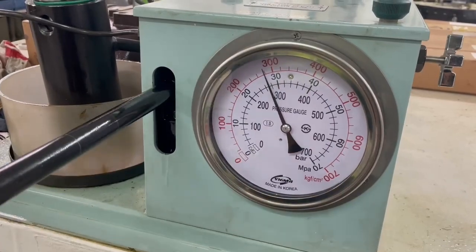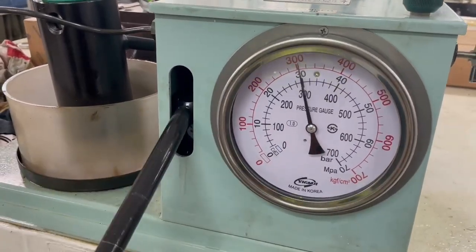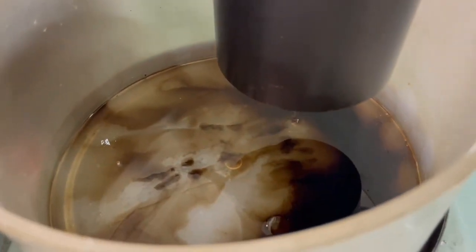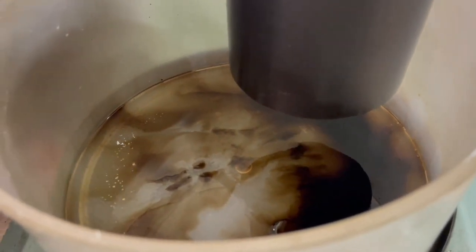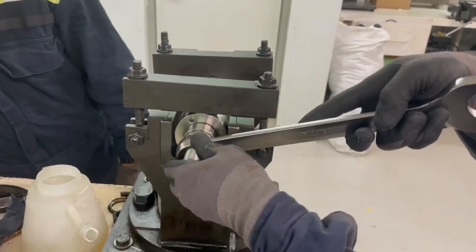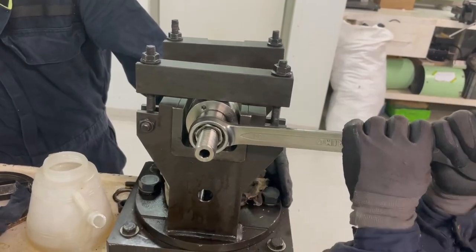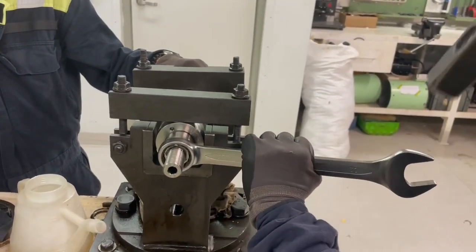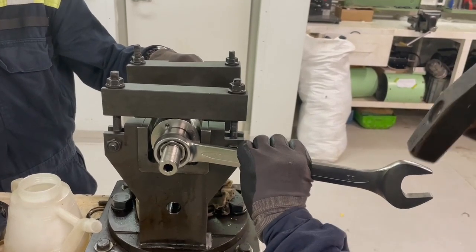We are there now — 375 to 380 bar opening pressure. The spray pattern we checked earlier was good, so we could now reuse the same injection valve. We tighten the lock nut for the pressure adjustment screw and give it a slight tap.